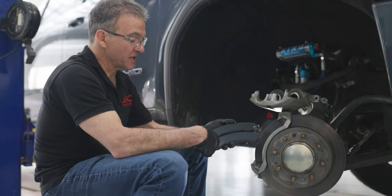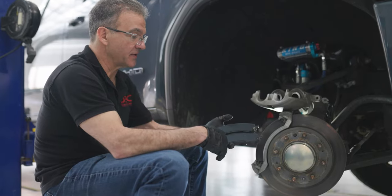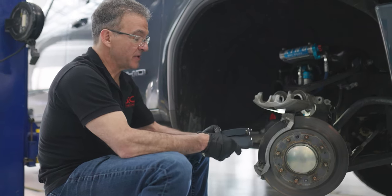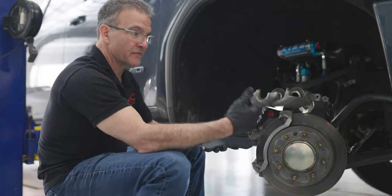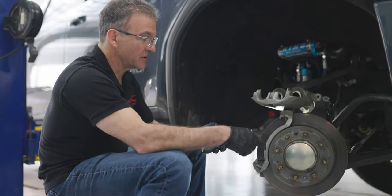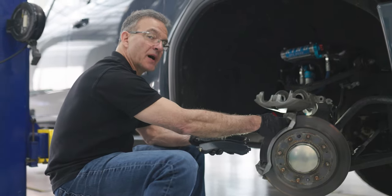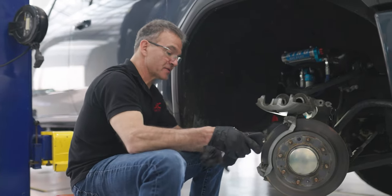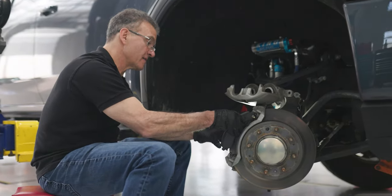In this case where you have only one sensor on one side, you want it on the trailing side of the brake pad. So being that the forward rotation is moving in this direction, you want the sensor up top here. So that's where I'm going to install this, and that other pad will work for the other side.